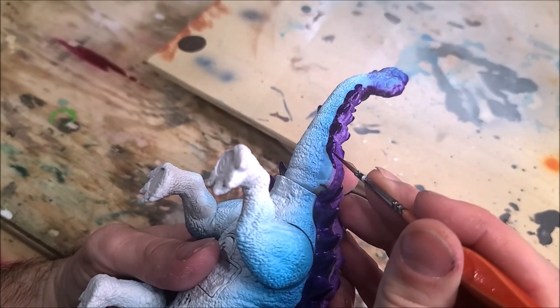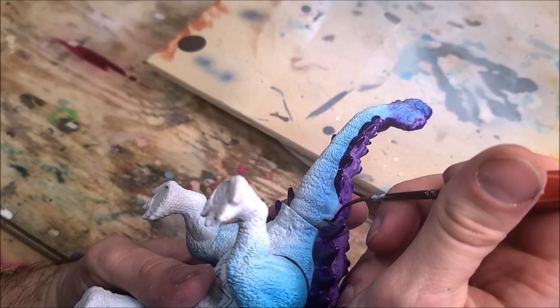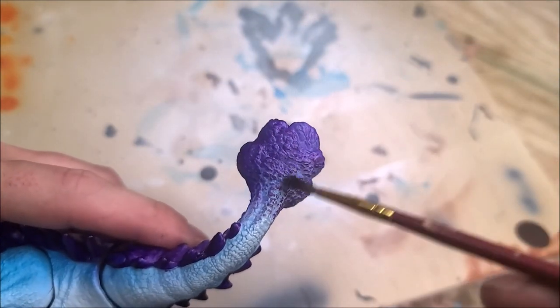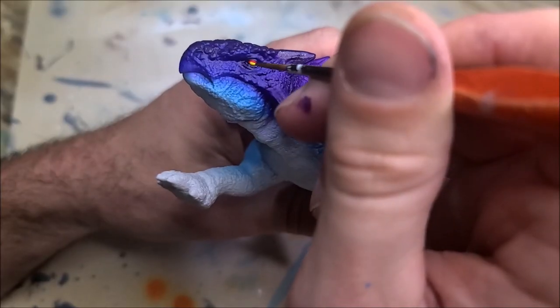Now I'm taking a fine tip brush and finishing off the shell by painting all of the little side spikes purple, then I'll take a dry brush and dry brush some of the scaling on the back part of the club.